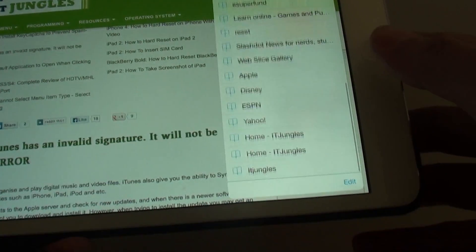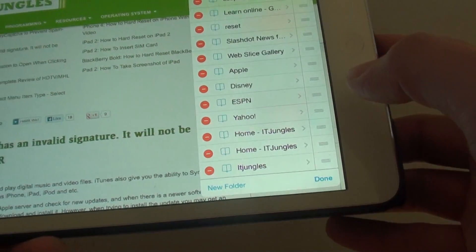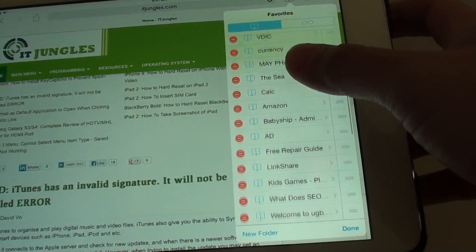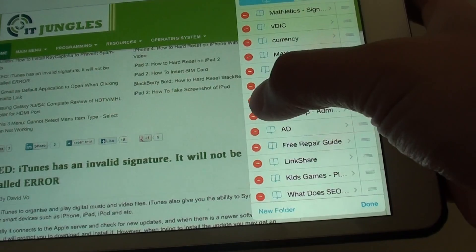At the bottom, there is an edit button — just tap on edit. It will then show you a list of all the bookmarks with a remove icon next to each one.